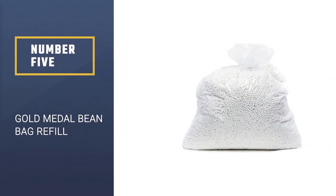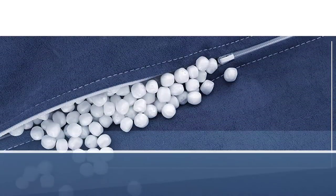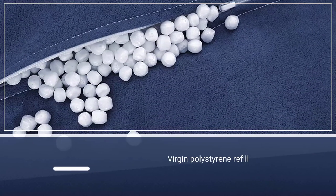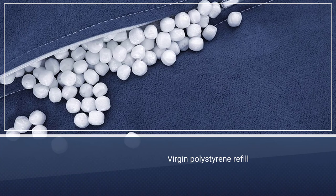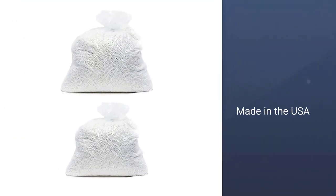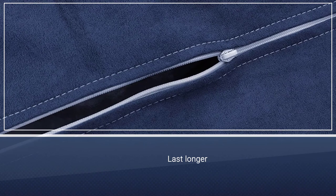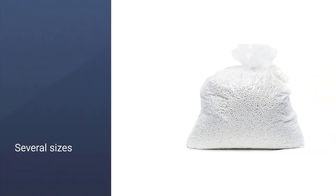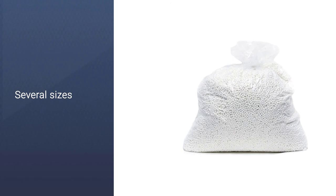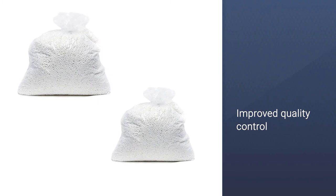Number 5. Gold Metal Bean Bag Refill. The small virgin polystyrene refill from Gold Metal is made in the USA and meets the California Fire Code Cal 117. These are the ultimate in fluffing up your bean bag chair. Not to mention, for the price that you pay, you're really getting a good bargain. Virgin polystyrene beads are an ideal choice because they aren't recycled and will most likely last longer than beads or shreds that have been recycled. You can choose two refill bag sizes: a four pounds bag or a small bag.